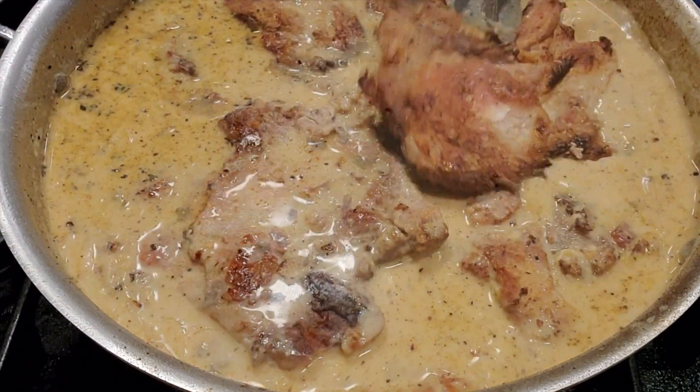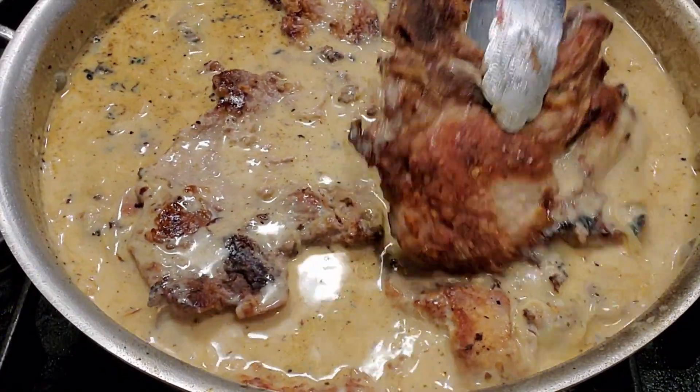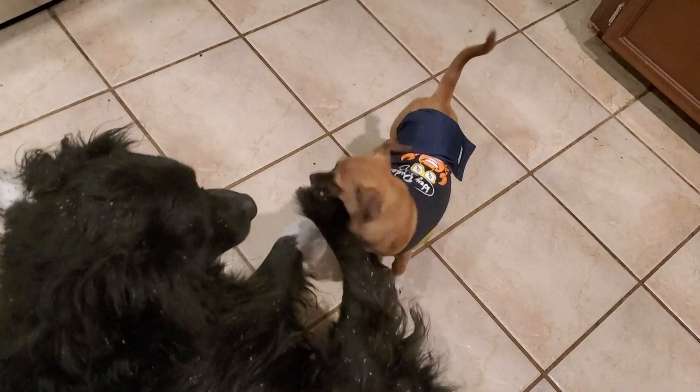Then start putting your chops in. I had a total of eight, so we stuffed all eight in there. And we're gonna let this slow cook.